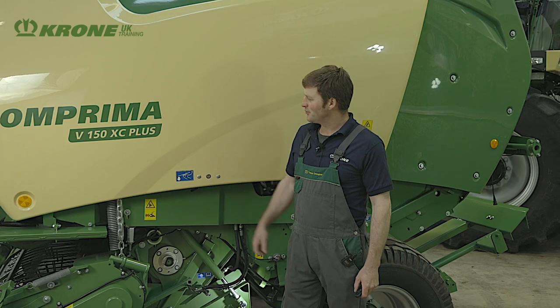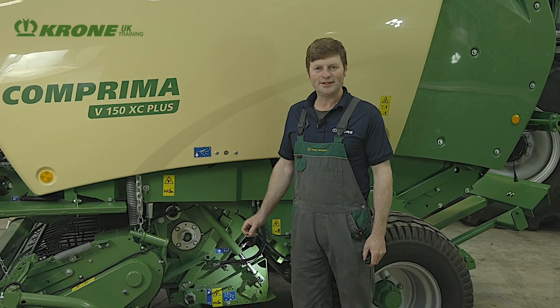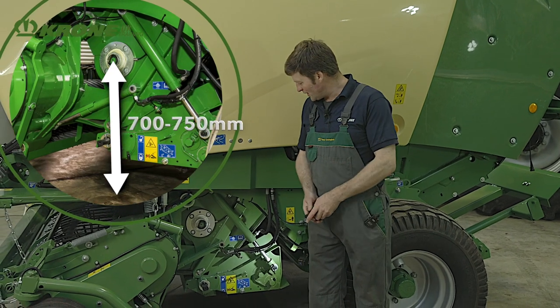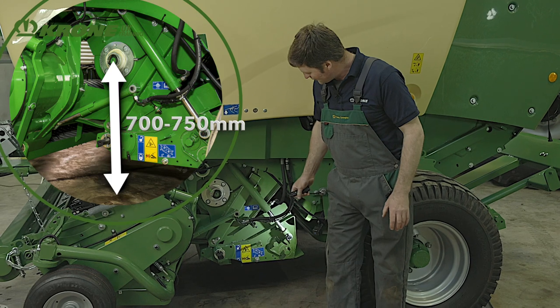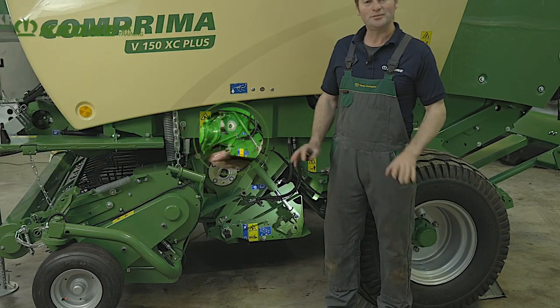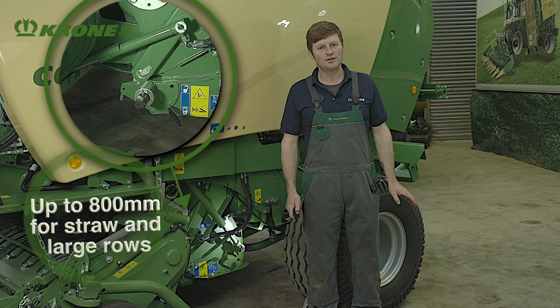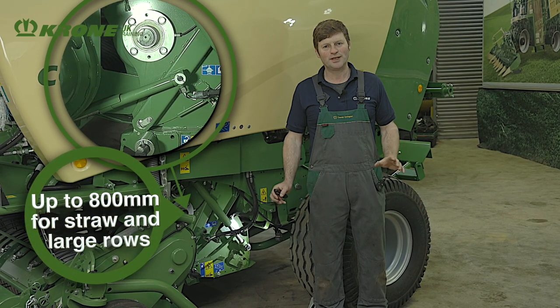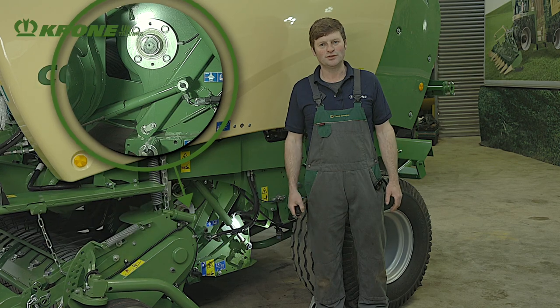On the Comprima Plus model, we want to adjust the drawbar height. First of all we must check here between the centre point of this shaft for the rotor and the floor — we should have between 700 to 750 millimetres. For machines that are doing only straw and bigger swaths, this dimension can be increased to 800 millimetres.